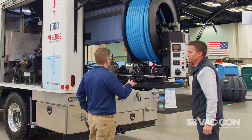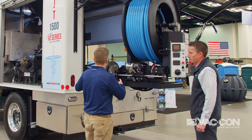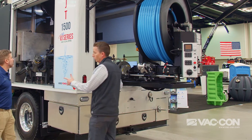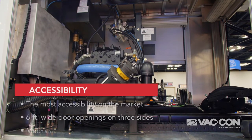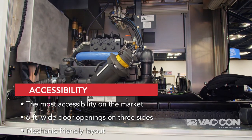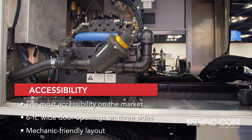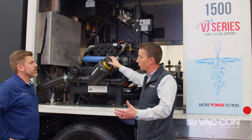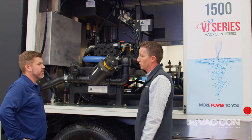I know you guys like to make things accessible, and everything looks incredibly accessible. We have three roll-up doors. What we have on the side here is more accessibility than what the market currently offers. We have six-foot wide doors, so you can easily get to your water strainer. You can check this, which is a daily requirement on all jet trucks and sewer cleaning trucks. We're just trying to make it as operator and mechanic-friendly as possible.